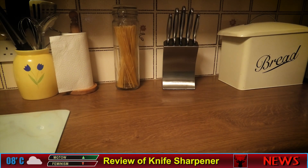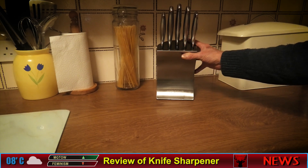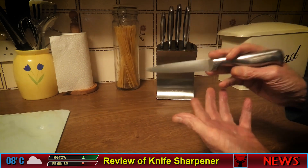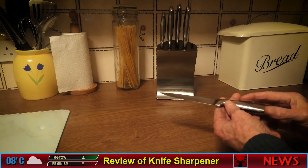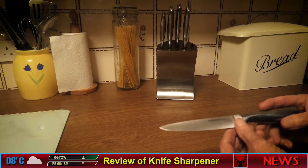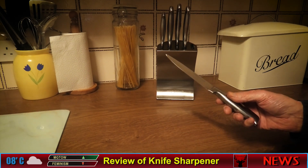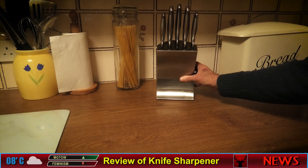This is a quick review of a knife sharpener. The reason I bought one is because you buy knives and they come really nice and sharp, but then they go kind of blunt, and you think: do I buy new knives at more expense, or do I just sharpen these ones? So I decided to go the cheaper route and buy a sharpener.